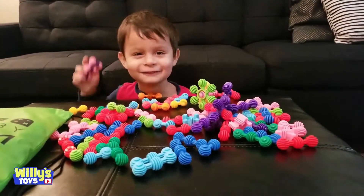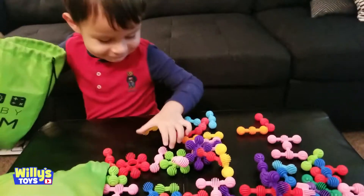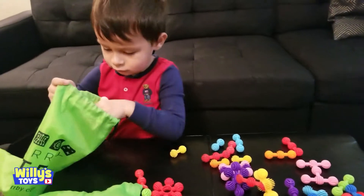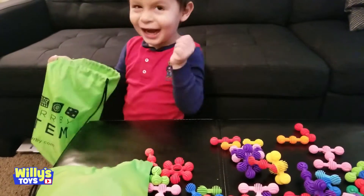I'm going to put it in the bag and open the next one. It's got a very useful storage bag so we can play later. That was pretty fun — did you have fun with that?